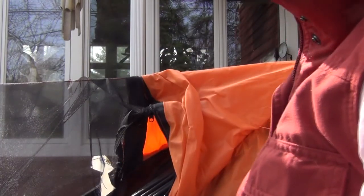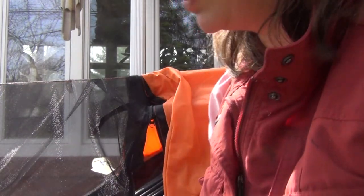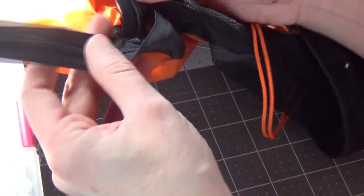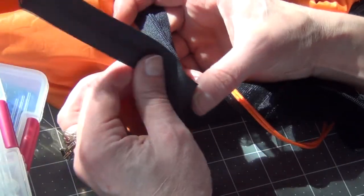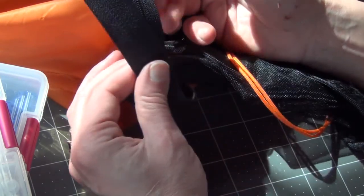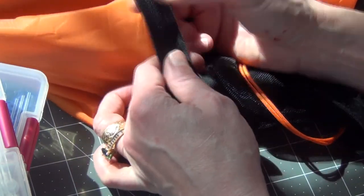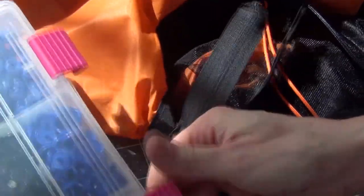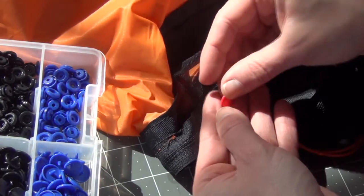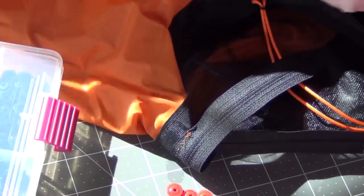I'm going to trim that back. I also just love opportunities to use my cam snap pliers because I absolutely love them. I have some red cam snaps — I think that will be kind of neat to have red ones here that will really pop, and then I'll definitely see that things have been snapped. My cam snap pliers came with this awl, which I'm going to use to punch a hole through this webbing for the pin to get through.